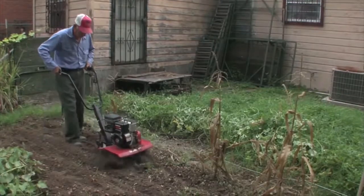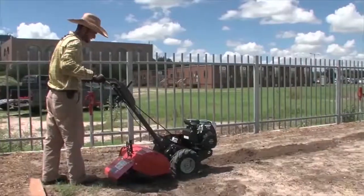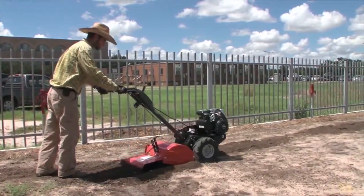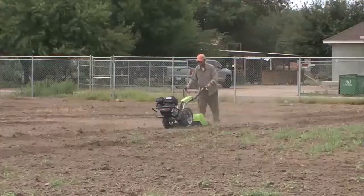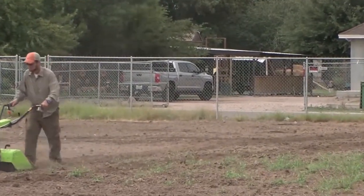Front tine tillers are smaller than rear tine tillers. The tines in the front help to propel the machine forward. With rear tine tillers, the engine is mounted at the front, which allows for better traction and balance during operation. These are great for maintaining large gardens. The front tines are pretty good, but the rear tines are a lot better — they have better capabilities of loosening the soil. You also control not only the depth, but the speed. It's a lot more easier to control.